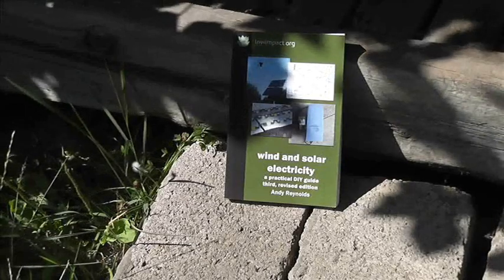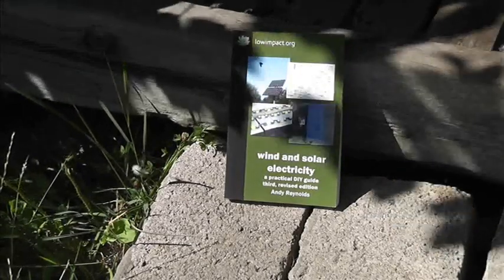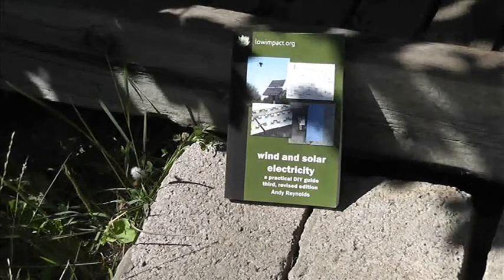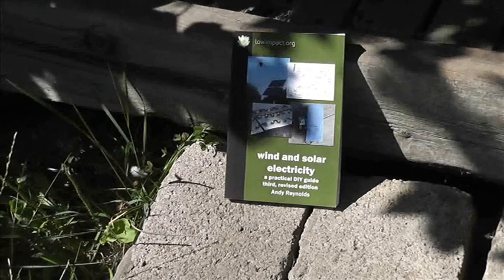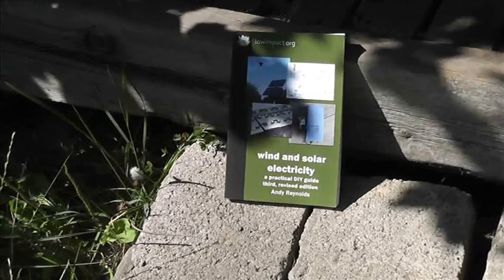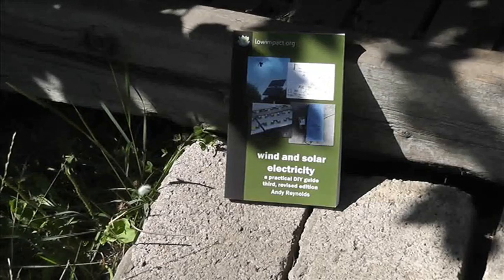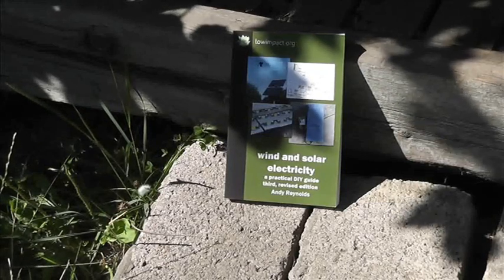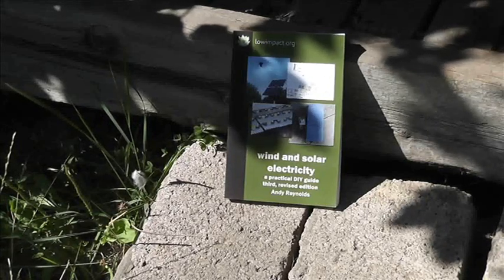The Centre for Alternative Technology stocks the book and we run courses — the last ones were in Brighton for Brighton Permaculture Trust, and the next ones will be there next year. Questions, answers, and comments welcome — please subscribe and I'll catch up with you very soon. Cheers for now.